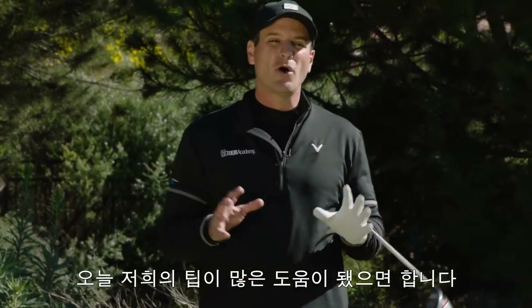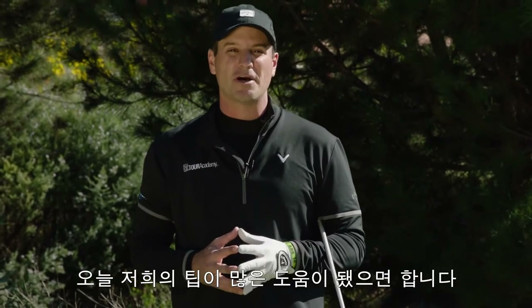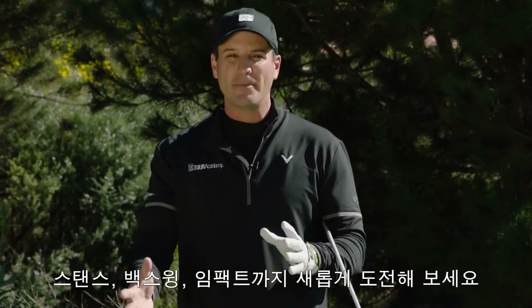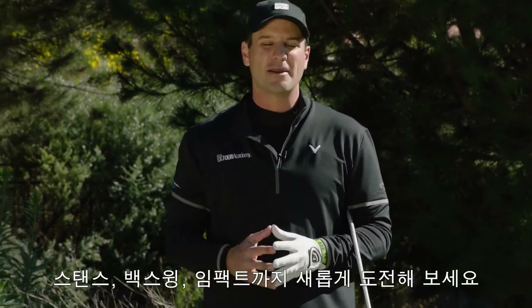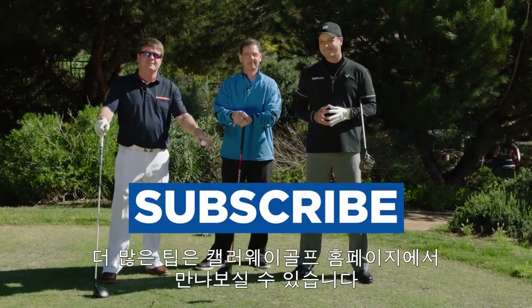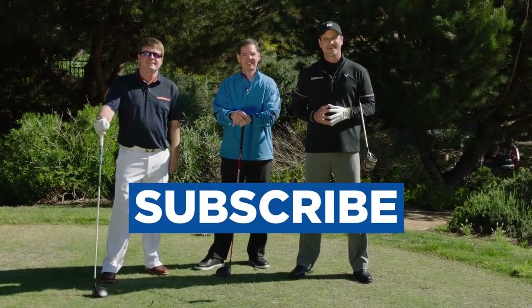Great stuff there, guys. All kinds of tips to try the next time you go to the range or the golf course — hit the golf ball longer and straighter off the tee. Setup, backswing, impact — there's a lot there. Give it a try. For more information to help your game, click on the buttons below. We'll see you next time. Bye-bye.